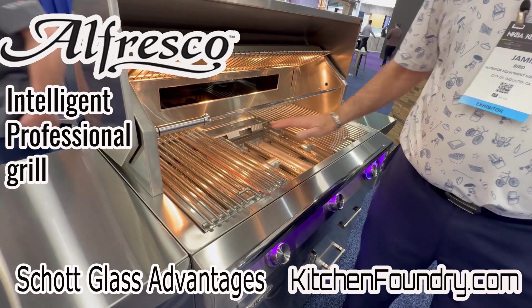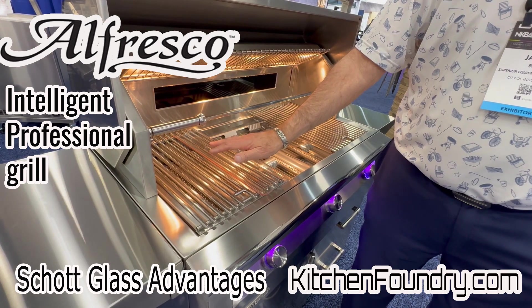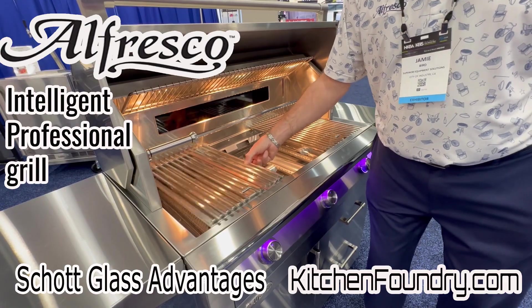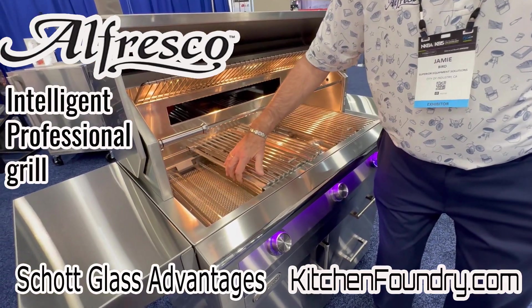Our new system will have all burners, but you can add a sear zone at any time. We're going to use the radiance on top of the sear zone, like this.